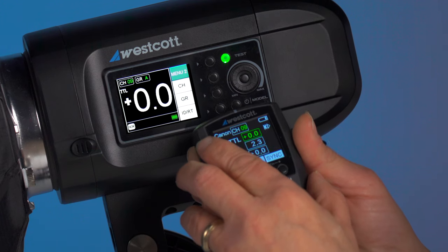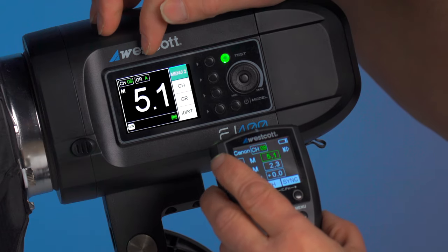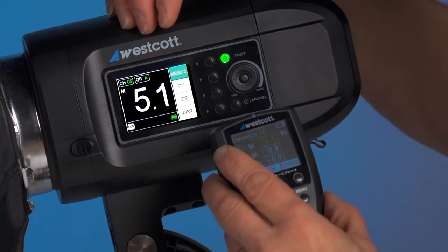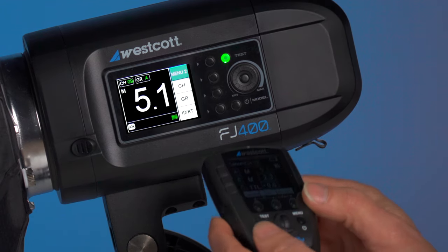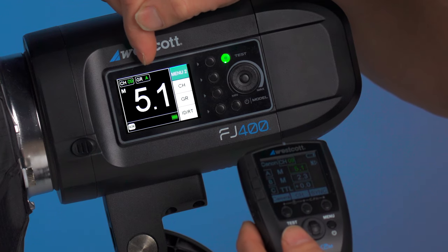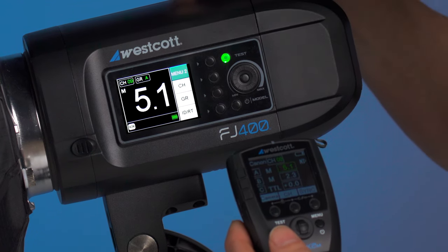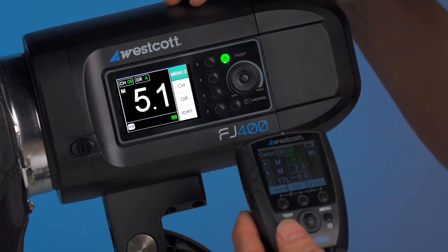Make sure that your group is active on both the strobe and the trigger. We're in manual mode. We have the channel set, we have the group set, and we can see that the group is active on the trigger. We have it matched for the camera system we're going to be using.